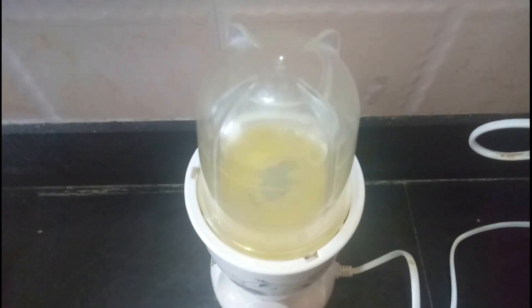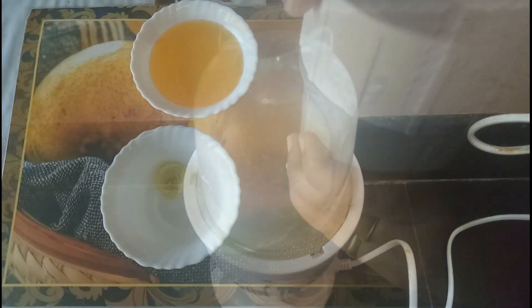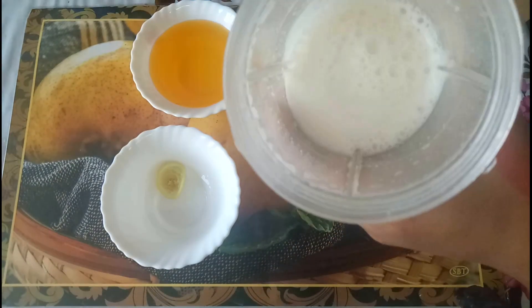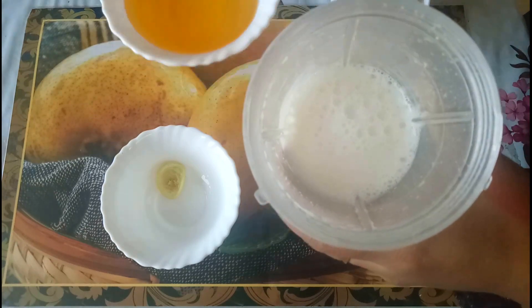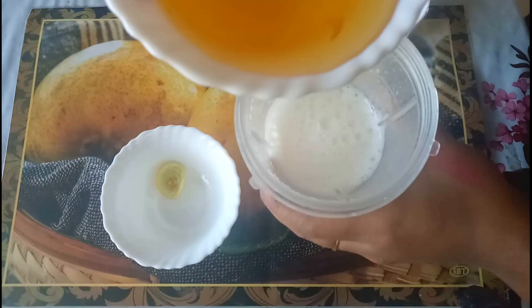Blend it well until everything is completely mixed. Now add oil in 2 batches — add half of the oil, blend it well, then add the remaining oil and blend it again.